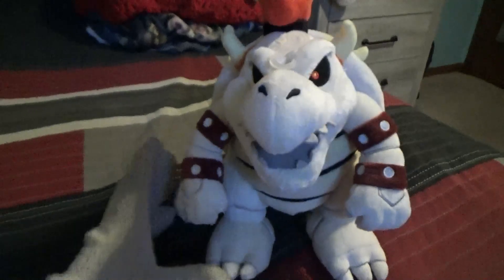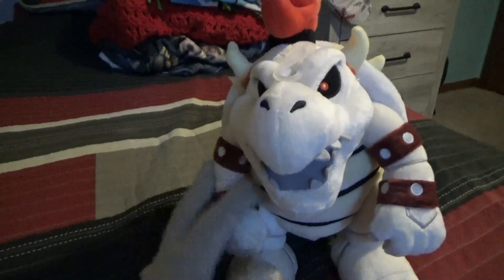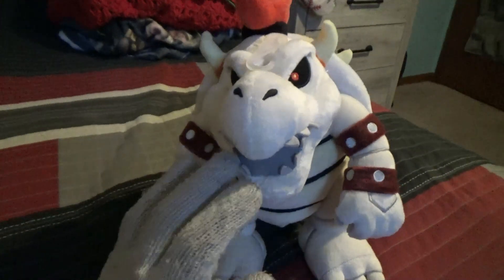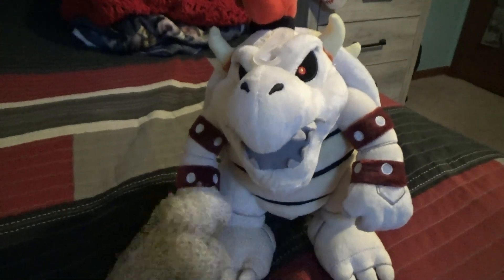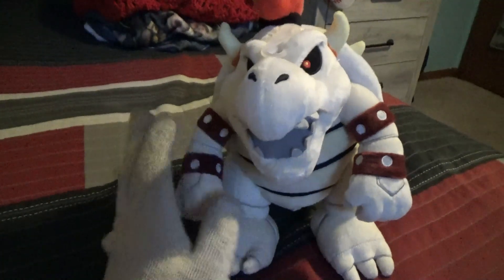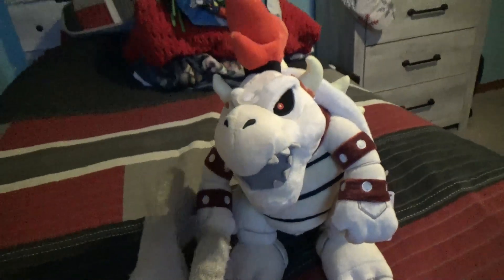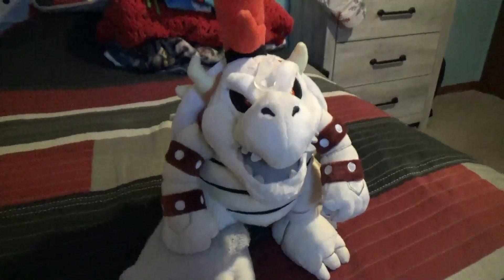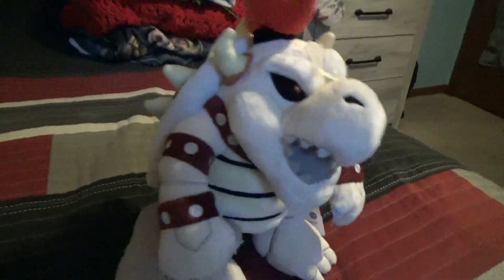His eyes and everything on this plush are fantastic, and I would recommend this plush if you really want it for your collection. So I'm giving this plush a 10 out of 10 — never mind the 9, it's a 10 out of 10 for me. I would recommend this plush if you really like Dry Bowser and want to get him.